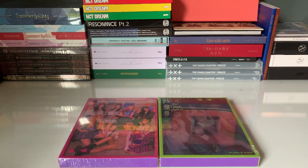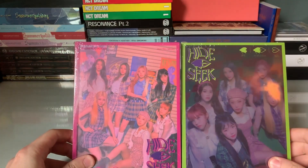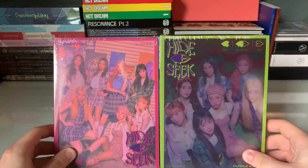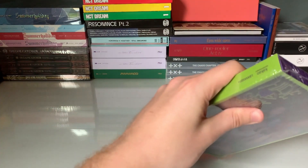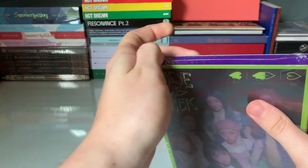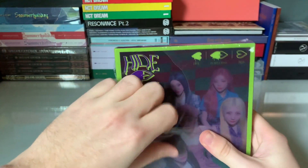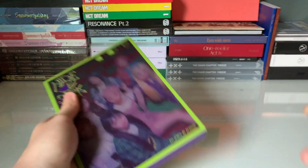Hello everybody and welcome to my new video. Today I'm very excited because we have Purple Kiss's first comeback, Hide and Seek. We have both versions today. I absolutely love Purple Kiss — their debut, I thought it was absolutely amazing. I think it's one of my favorite debuts ever.